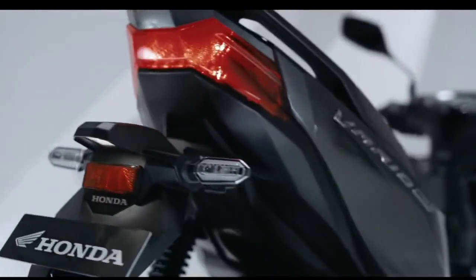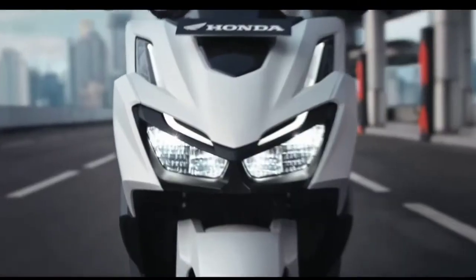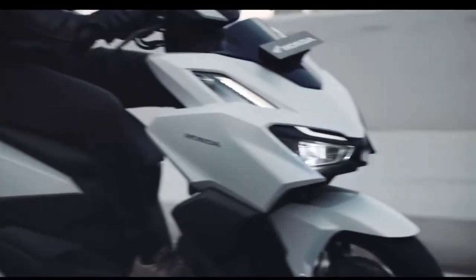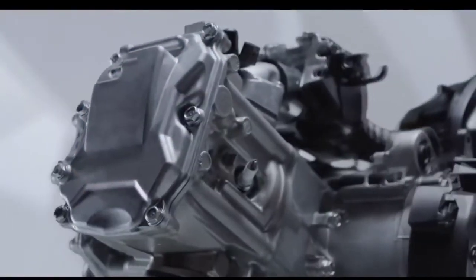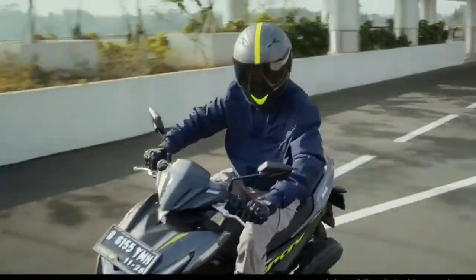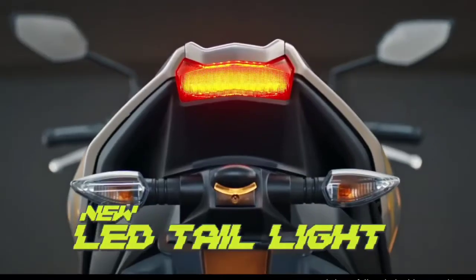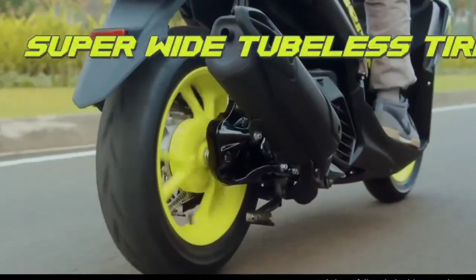Hal ini bisa terlihat dari dimensinya. Menurut spek resmi pabrikan, Vario 160 memiliki ukuran panjang 1.929 mm, lebar 679 mm, dan tinggi 1.088 mm, dengan wheelbase 1.277 mm. Sementara Aerox 155 memiliki ukuran panjang 1.980 mm, lebar 700 mm, dan tinggi 1.150 mm, serta jarak sumbu roda 1.350 mm. Artinya, Vario 160 menawarkan dimensi yang lebih kompak.